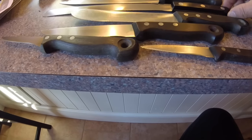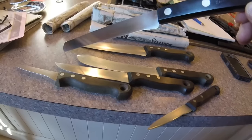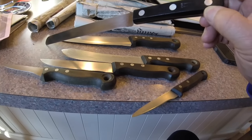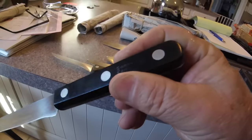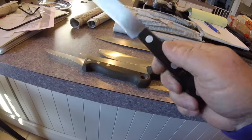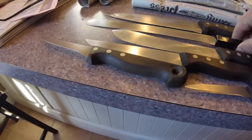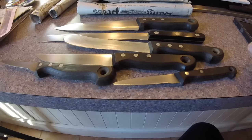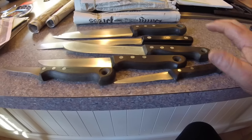Wait a minute — this one right here is a Sabatier. I should have noticed when I saw the handle difference. All these are handled exactly alike, then I saw this one sticking out. That's why I couldn't see anything on the blade. It says Sabatier right there — French knife. Nice knife. In good shape. No chips, no anything on them. They don't need polishing. They've never been in the dishwasher, it doesn't look like. Just nice knives.